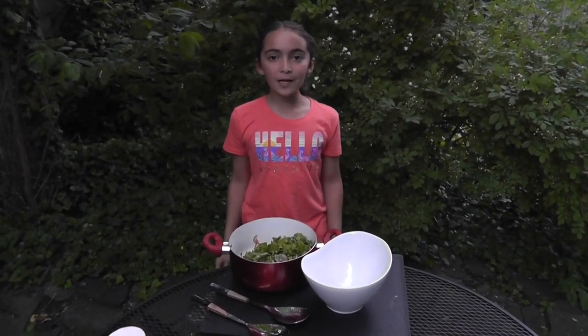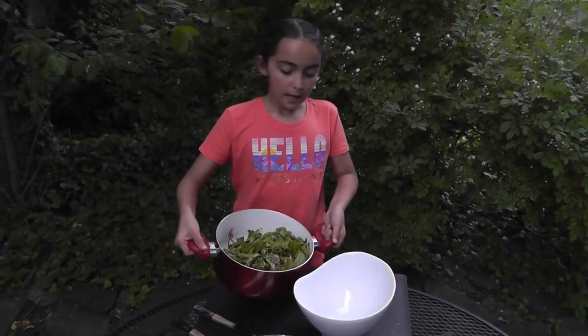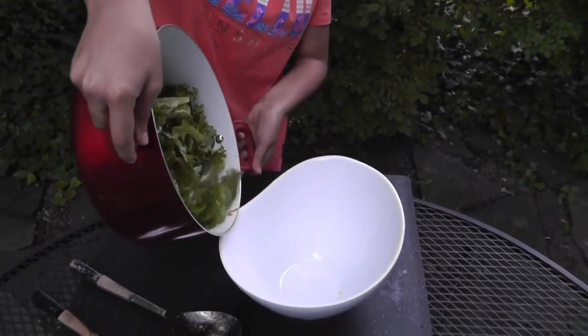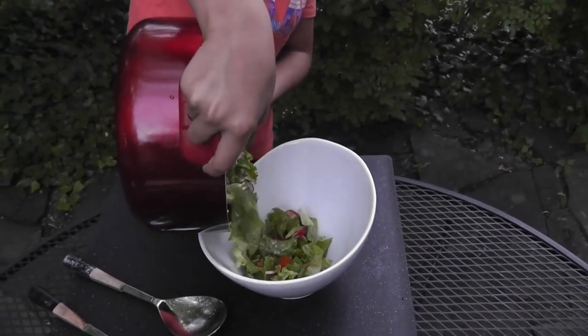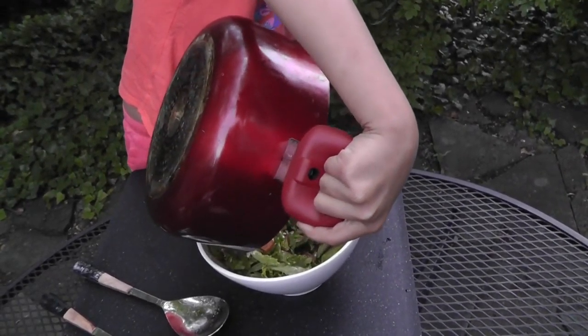Step number five: pouring the salad. Grab the handles and meet the edges next to each other. I'll get the rest.